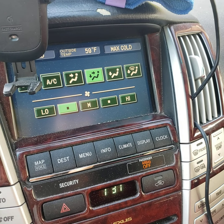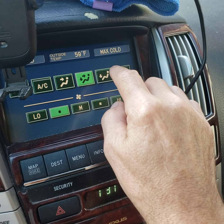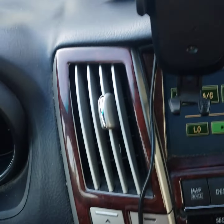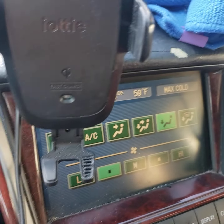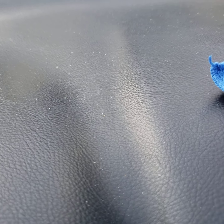Right now I've got this set here for climate, and if you listen really closely — if we come down to just floor — you'll hear it. I'm gonna put you under the dash so maybe you can hear the sound better. You hear that?